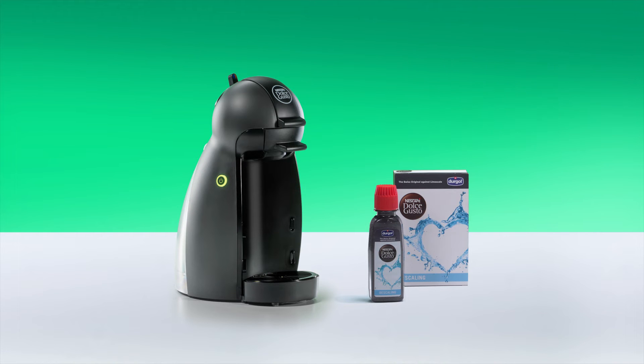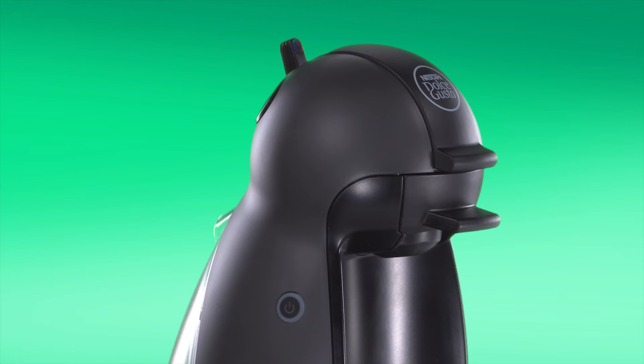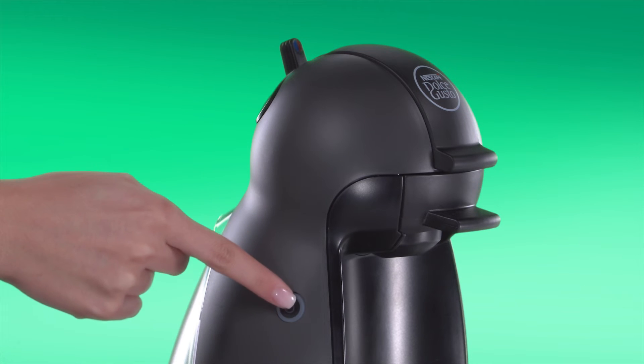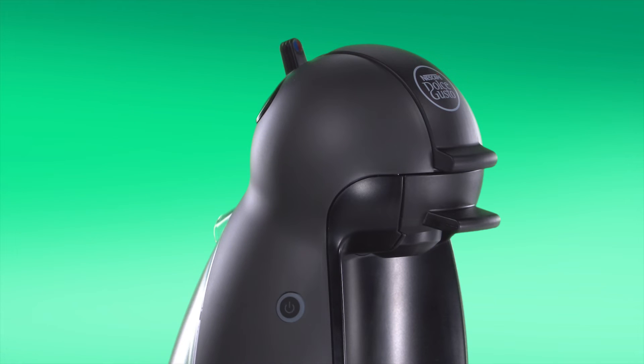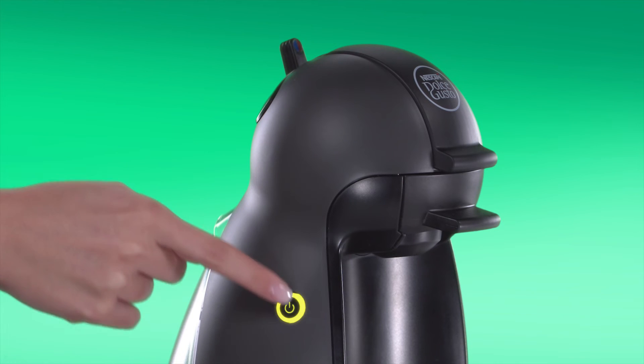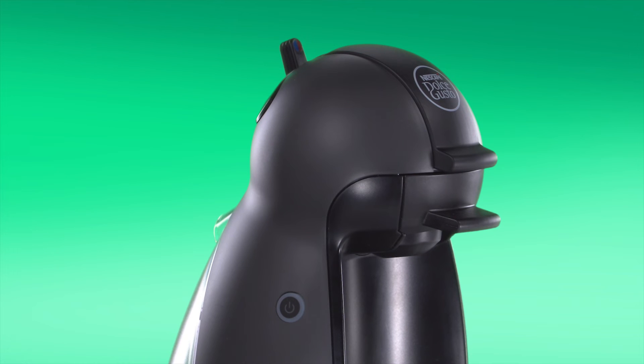If you do not want to descale, switch off Piccolo. Then press the power button for at least 5 seconds until it blinks yellow. Now press the power button again to switch off. Next time you turn it on, the power button will be green.